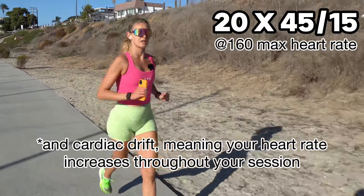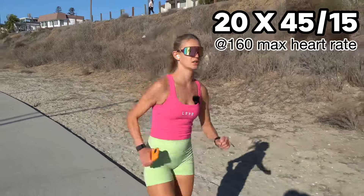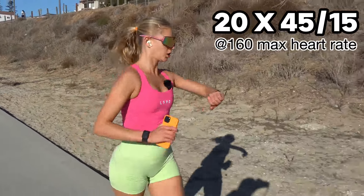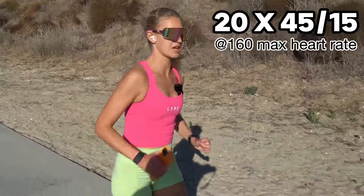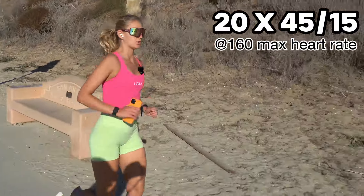That's the only negative thing with heart rate — that lagging factor. It's also important to look at heart rate in combination with RPE, rate of perceived exertion, which is how you feel.